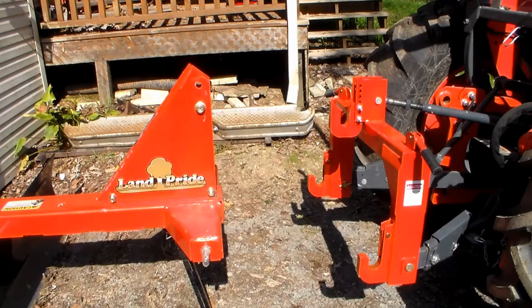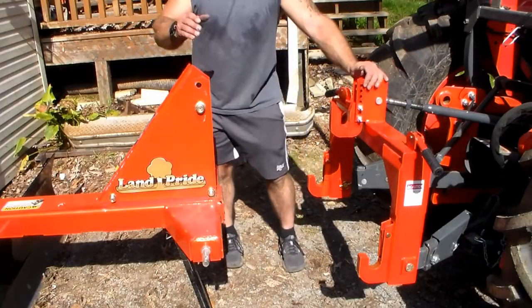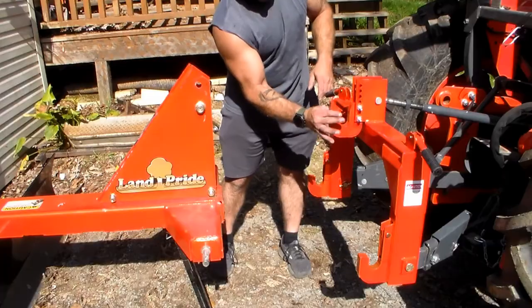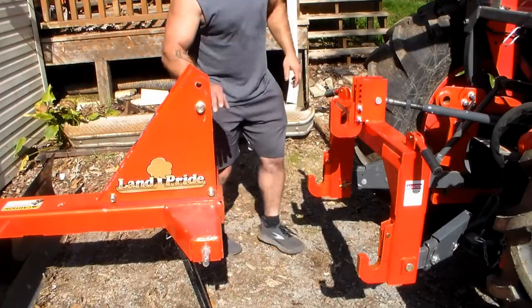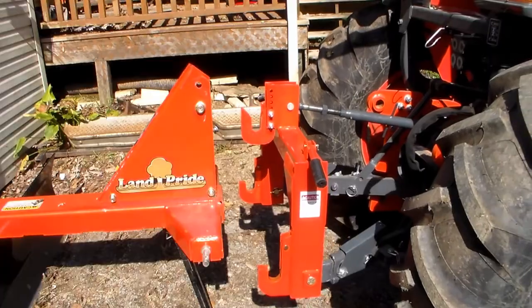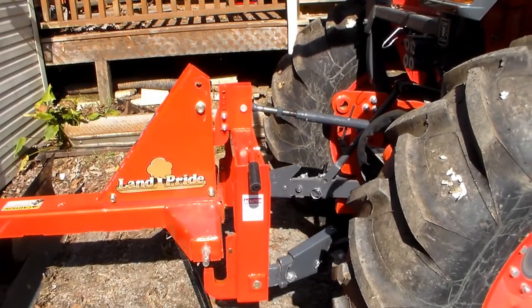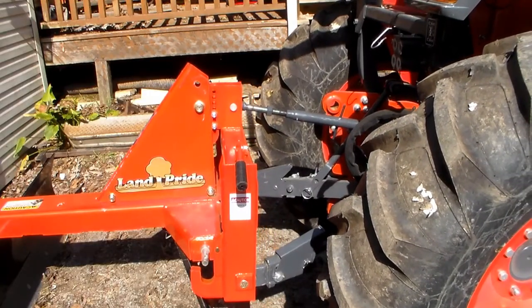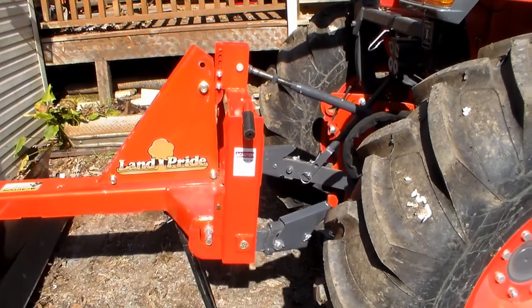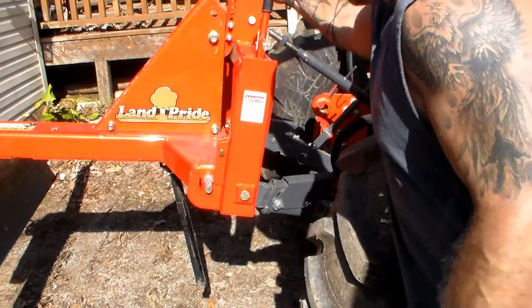I'm going to be honest — I already did this a few times before I started recording because I couldn't get the pins to line up height-wise, and I finally figured out why. I had to adjust my top link length farther out. You have to line up not just the pin but this entire metal piece right inside the channel so that the pins all drop down into the recessed areas.